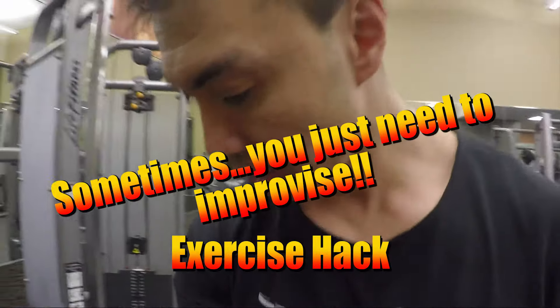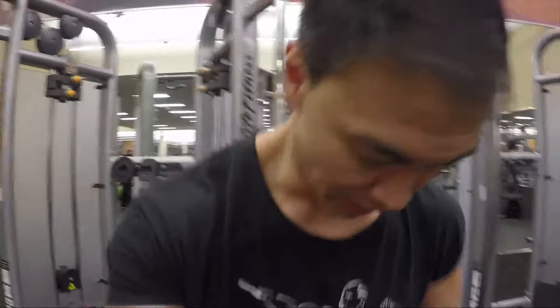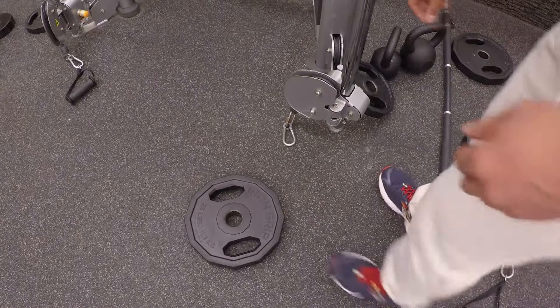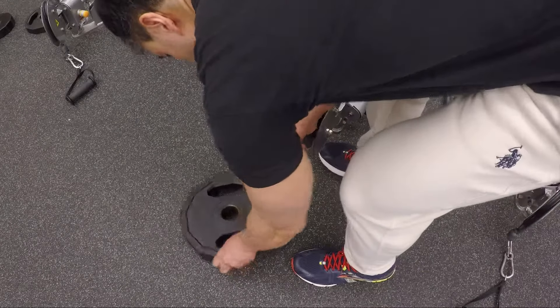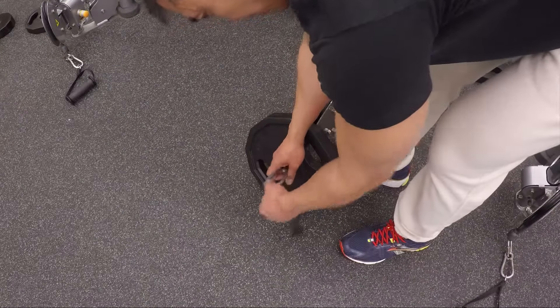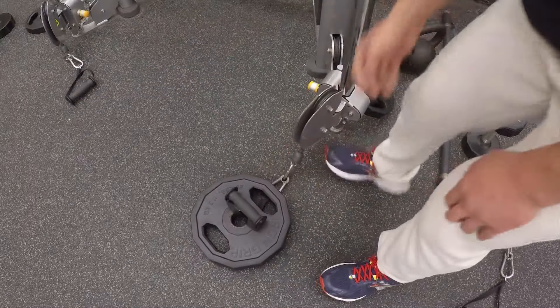Hey guys, Coach Michael here. I wanted to show you a little workout hack that I like to do when I'm doing shoulders. I usually use resistance bands, but today I don't have them, so I'm using a plate. I attached a handle to the plate and hooked it up to the cable machine, and we're going to do plate raises — basically plate raises with a little bit of resistance on there.